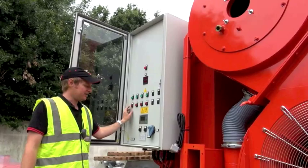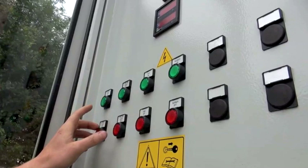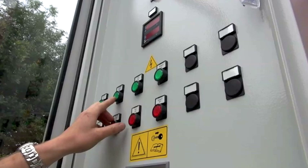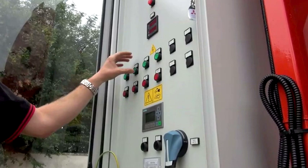The first button is your centre auger button which lifts the grain up the middle of the dryer. Once that is running it will then allow you to start your filling auger, which pulls the grain in the back of the dryer to fill it up. That will stay on until either you stop it manually or it has an electronic cut-off on the top which stops the filling auger.